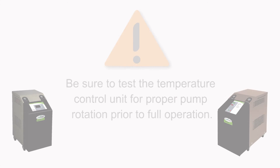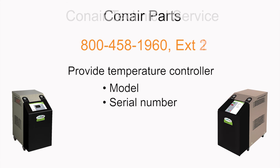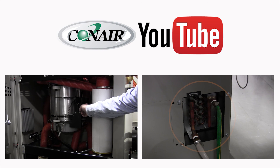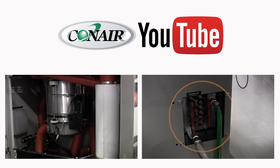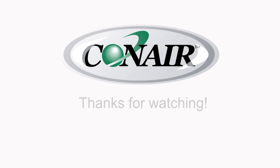For more information, please contact Conair technical service at 800-458-1960, extension 1, with your temperature controller model and serial number. Dial 800-458-1960, extension 2, for the Conair parts department to obtain any Conair temperature controller part, and specifically the seals and seal kits mentioned in today's video. More instructional videos on Conair products can be viewed on the Conair Group channel on YouTube — feel free to subscribe to receive notices on new videos as they are released. Thanks for watching.